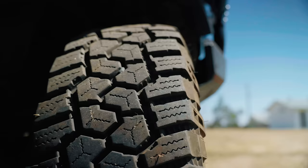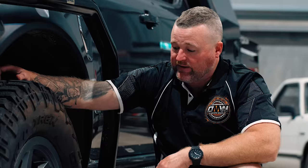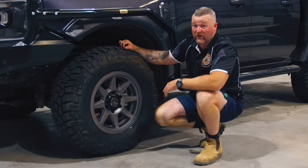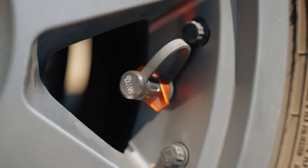These are Cooper Discovery Rugged Trek tires — a hybrid tire between an all-terrain and a mud-terrain. You get the best of both worlds: heaps of clearance between the lugs so it's great for self-cleaning in the sloppy stuff, but it's also quiet on the road, which is a must for long touring trips. I've run Mickey Thompsons, BF Goodrich and the rest. After taking this to the territory and running these on the Plenty Highway for miles and miles with the pressures down — no chips, nothing. Super impressed.